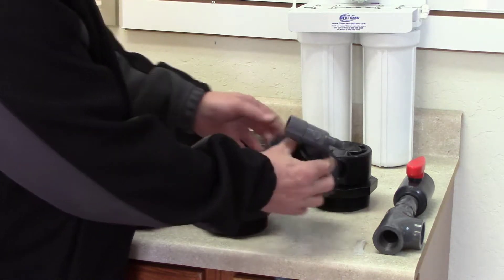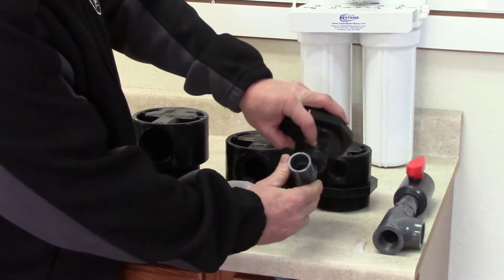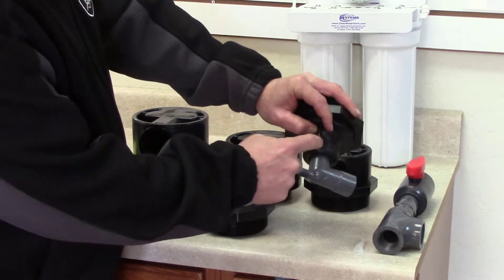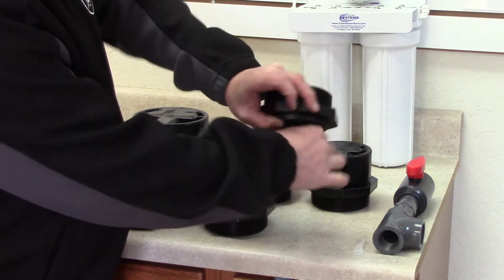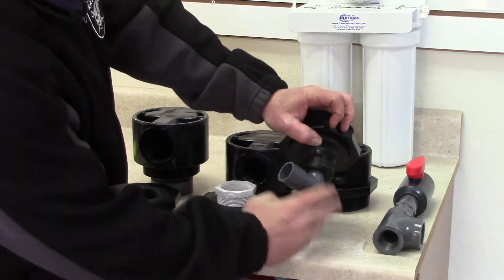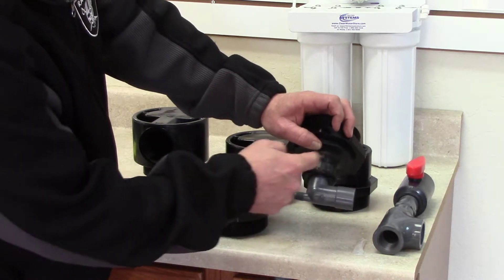The bottom uses a Clack in-and-out fitting which is able to swivel — it's a swivel fitting. The contact in there is made by an o-ring, so it's a little unusual because when you tighten this nut all the way against the stops, it still allows it to swivel. There's just a little bit of deflection there — that's normal. The seal is made inside with the o-ring.